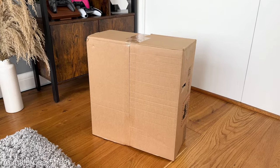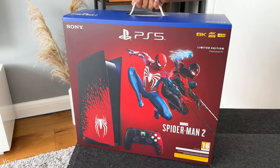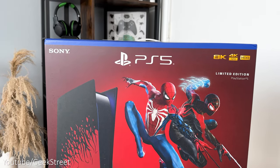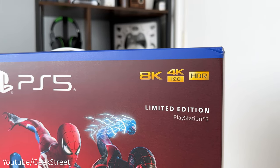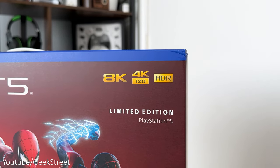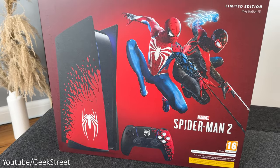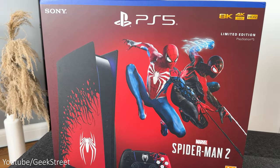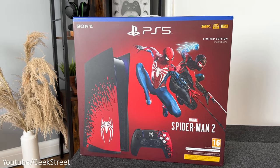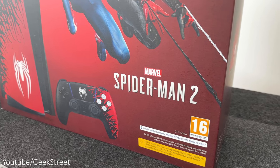The console arrived in a large brown box, and opening this reveals the limited edition Spider-Man 2 official box. On the front you have Sony on the top left, PS5 in the middle, and in gold writing it highlights support for 8K and 4K at 120Hz together with HDR. Below that you have 'Limited Edition PlayStation 5,' then a picture of the console with the new plates — Spider-Man Peter Parker having some symbiote on his arm shooting out black web, with Miles Morales next to him, one arm charged up and the other shooting a white web. Below that is Marvel and Spider-Man 2, along with the new Spider-Man 2 DualSense controller.